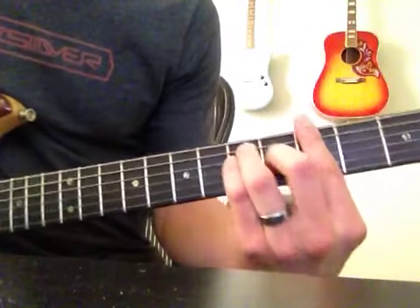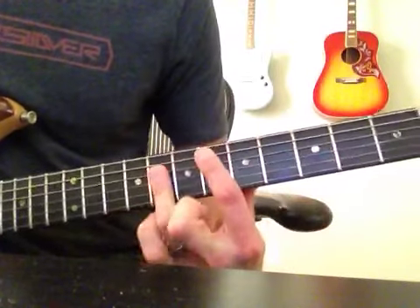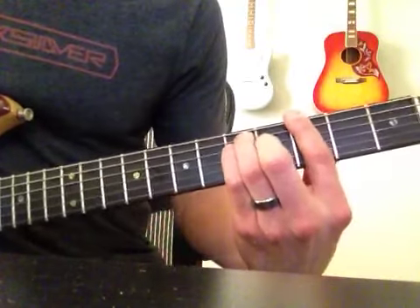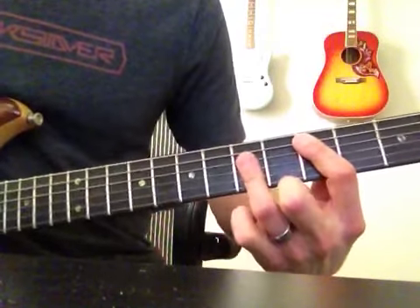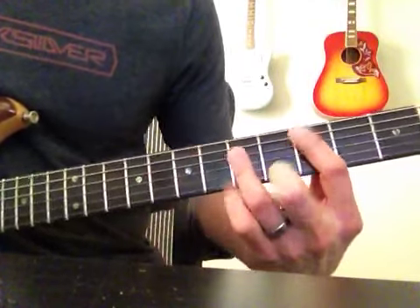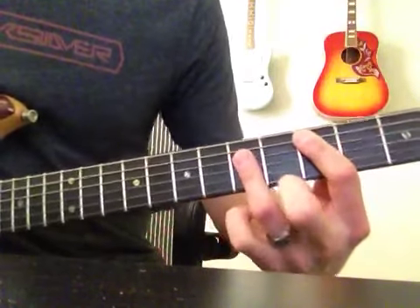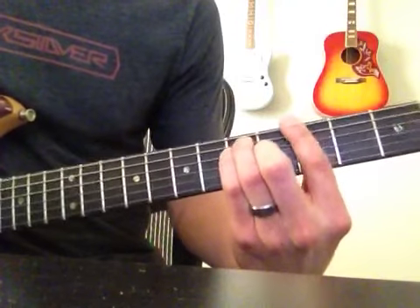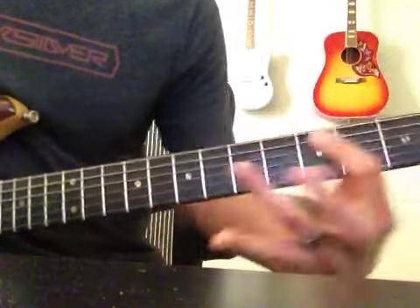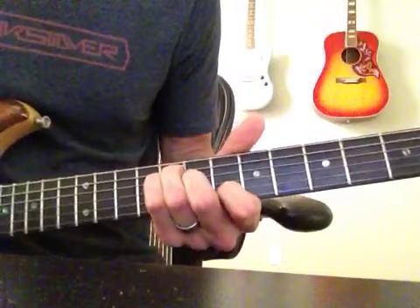And the progression goes like this. So, let's play it.